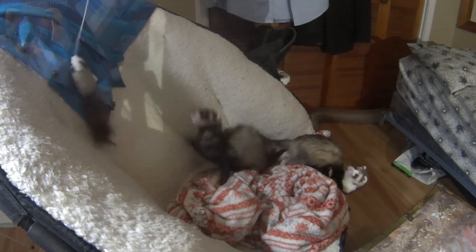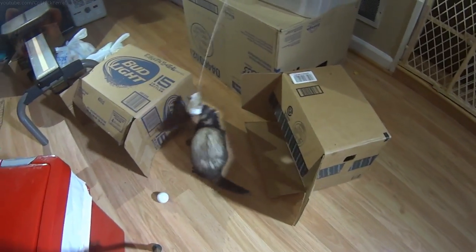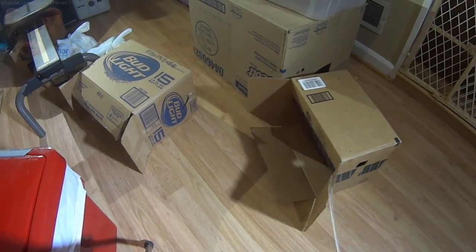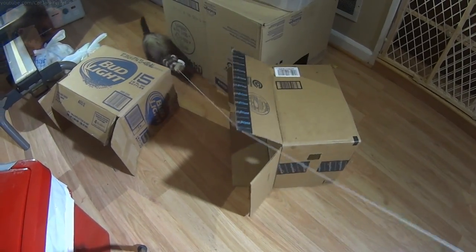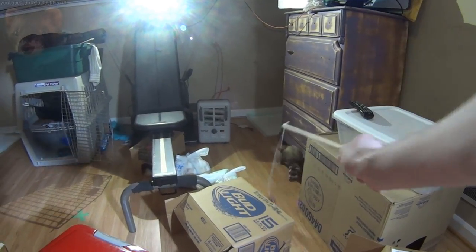Number two: boxes. Cardboard boxes can make your ferrets' play area into even more of a battleground, adding small tunnels to the room and points where ferrets can defend themselves and take up a tactical position.